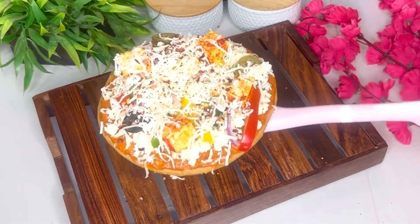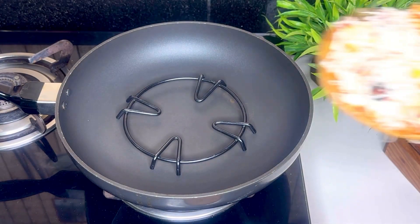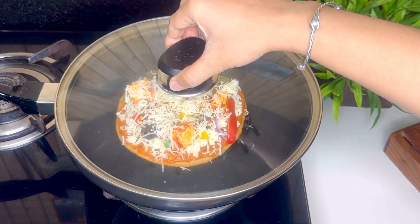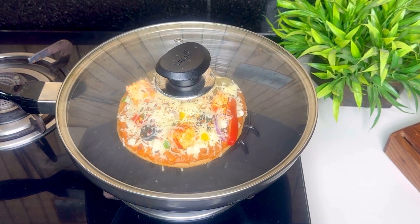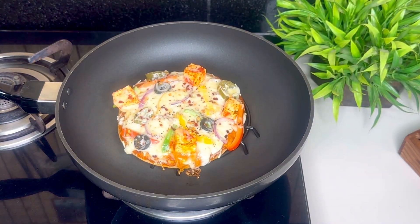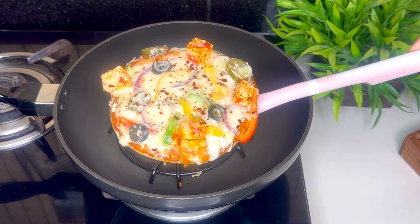Abhi se hi yeh kitna tempting lag raha hai! Main isse bake karungi pan mein — pan ko meinne yahan par 2 minute ke liye pre-heat kar liya. Pizza ko stand ke upar place karke, lid se cover karke low to medium flame par cheese melt hone tak humeh bake karna hai. Aap chahe toh isse OTG mein bhi bake kar sakti hain, main isse pan mein kar rahi hoon taaki jiske paas OTG ya microwave nahi hai, woh bhi easily isse ghar par prepare kar sake.